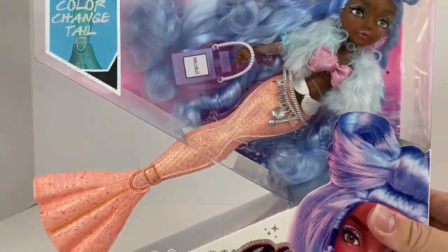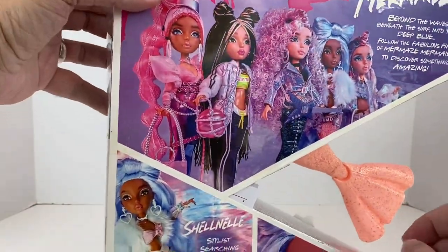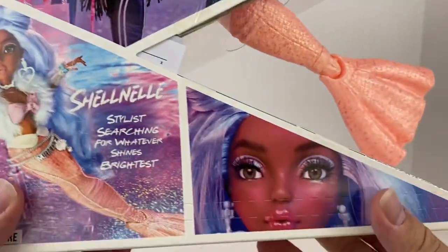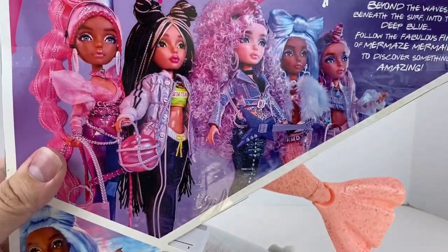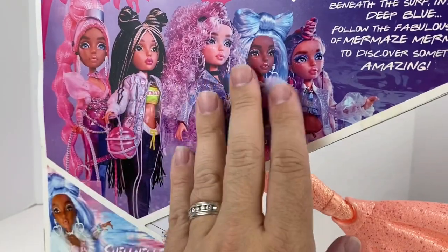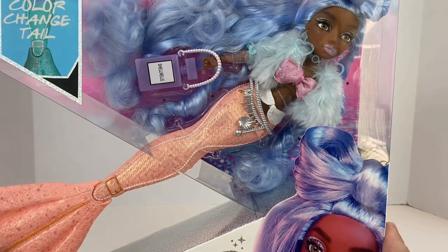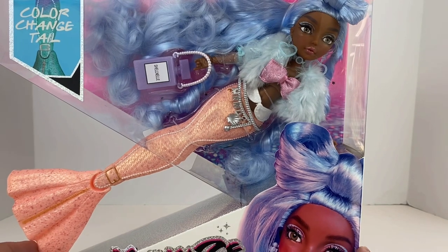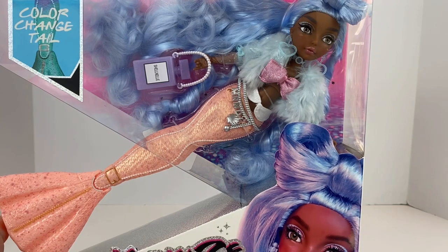We got the color change detail there, a beautiful promo pic of Shelnell herself, the logo — everything we're used to now on these. Of course we have Shelnell's promo pic there too, absolutely beautiful. And then another promo pic there. This pull tab really does nothing — it's easier for me just to slice all the plastic at the top. We have the lineup there, the beautiful Rock Cabin girls. So now I'm going to get her out. I cannot wait to see this one out of the box. I've seen a couple of reviews where MGA actually sent them to people to review ahead of time, and she just looks really, really awesome.